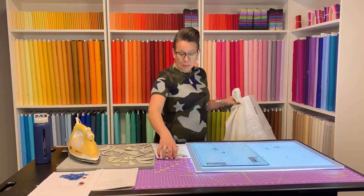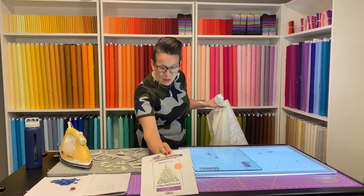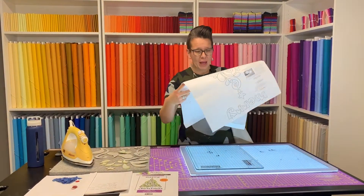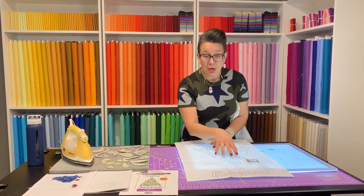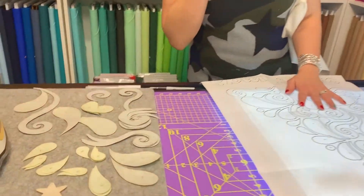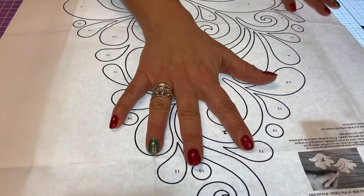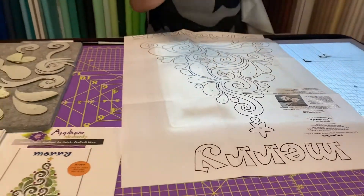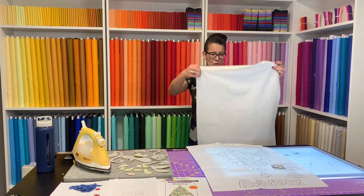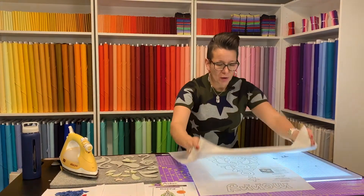What I'm going to be working on today is an appliqué wall hanging, just in time for Christmas. So the first thing I'm going to do is lay out my paper pattern — all my pieces are numbered on the pattern, so I've already gone through and numbered all my little bits of appliqué. I'm just going to lay the paper out on top of the light board and put my background fabric over top of it.